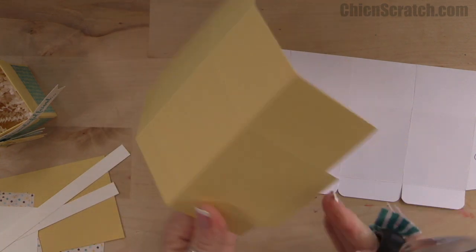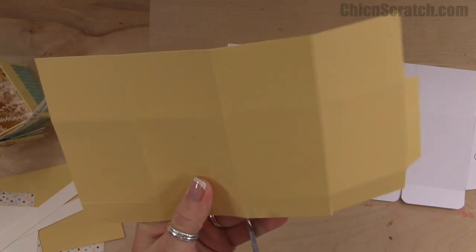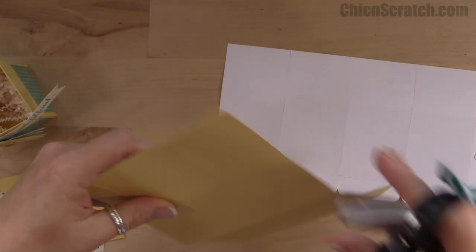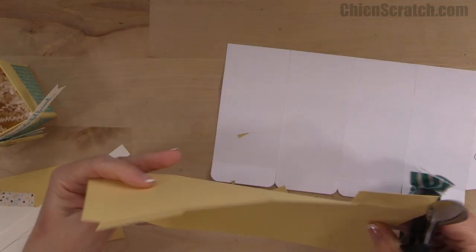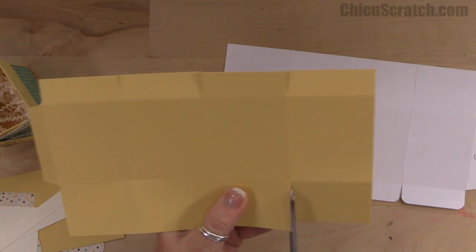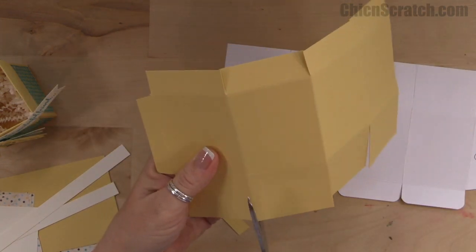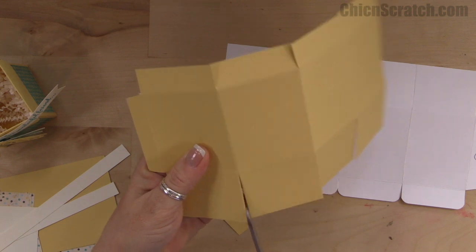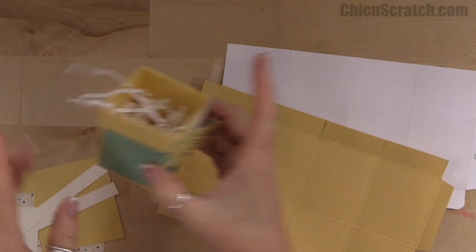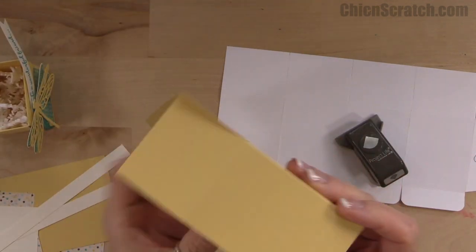I'm just going to give this a little angle cut, just like that. On the rest of these, we're just going to cut up to the score line — we're not going to touch them other than cutting up to the score line. We go down here on the bottom of the box and do the same thing — just cut up to the score line.